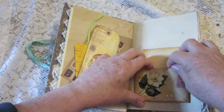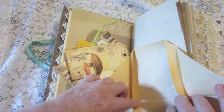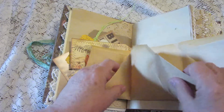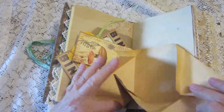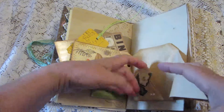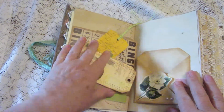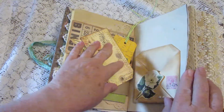This particular pocket unfolds so that you have more room for writing, and folds right back up. It goes right back in there and it's got a couple little pearls for bling.